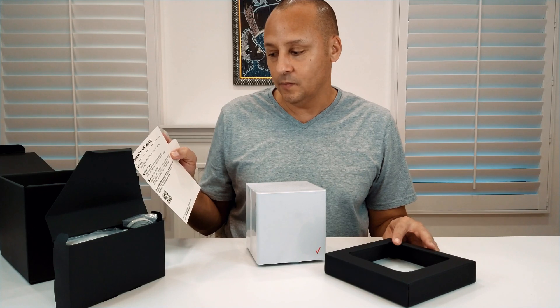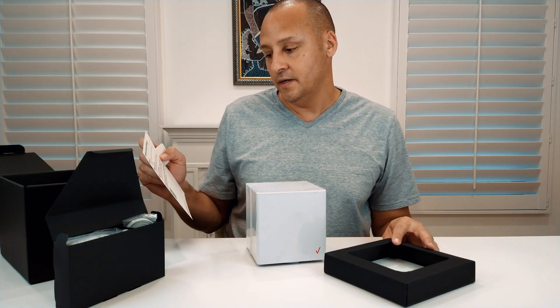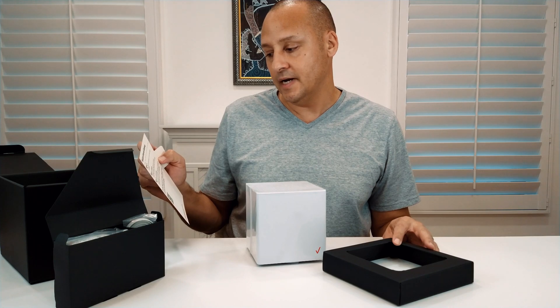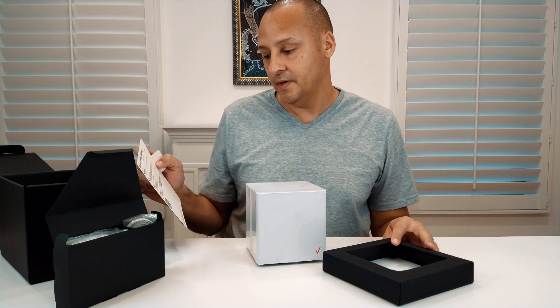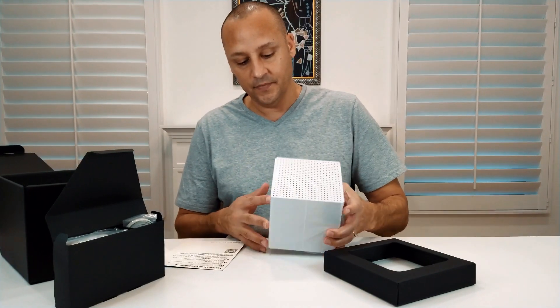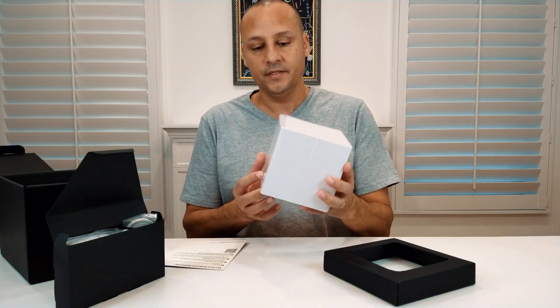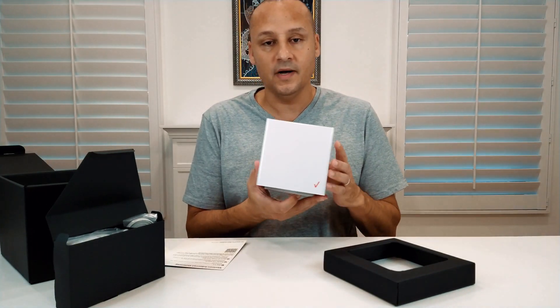The instructions for installing the Verizon Internet Gateway are very simple — it just says plug it in, place it near your window, plug in to a power outlet using the AC adapter, wait for it to start up, check for a solid white light, and then download the Verizon app.